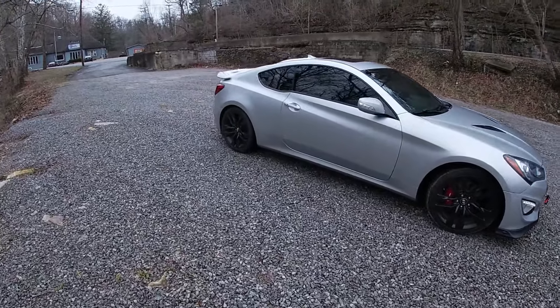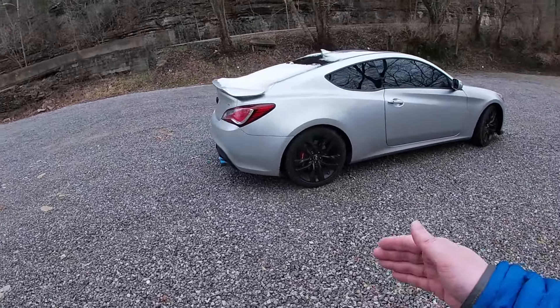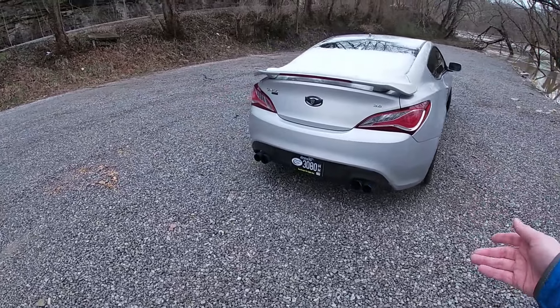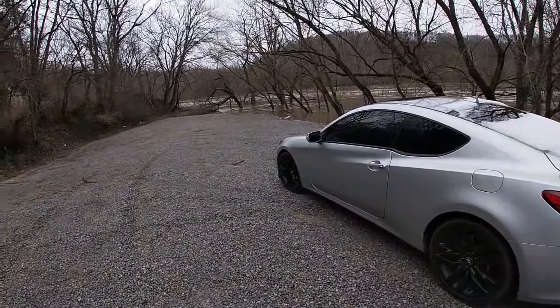Lowering the car is another thing I want to address. I've wanted to lower this car for quite some time, but as you guys just saw, if I were to lower it I'd probably get to the bottom of the driveway missing at least one wheel and a body panel — the back bumper or something would get ripped off in one of those holes.